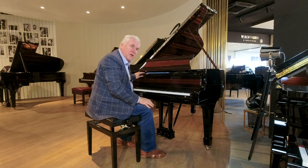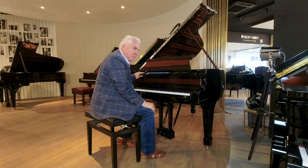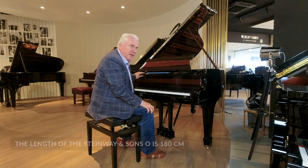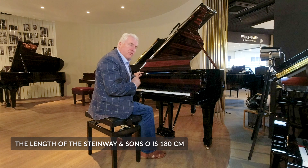The piano needs no introduction. It is a German Steinway. It is the O model, and that means that it's 180 centimeters in length — perfect for a studio.